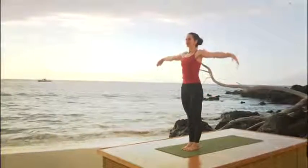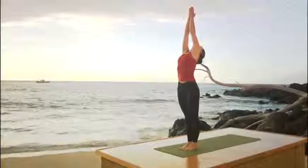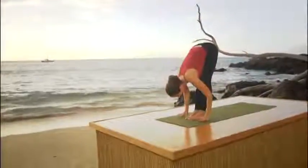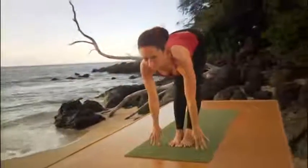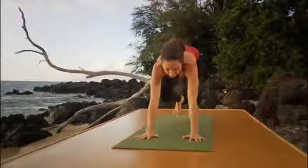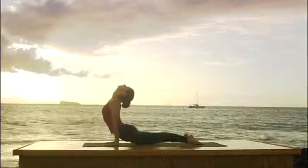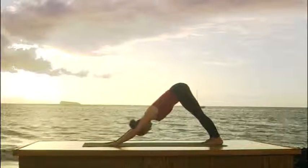Here we go. Inhale, raise your arms. Look up. Palms together. Head back. Exhale, over you go. Head comes down last. Drop your head. Deep inhalation, extend the spine, look up. Exhale, step both feet back. Bend the elbows. Look forward, strong straight legs. Inhale to upward dog. Exhale, roll over the toes to downward facing dog.